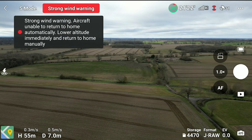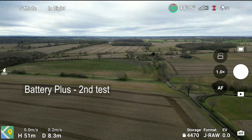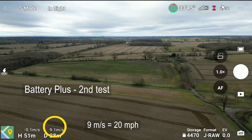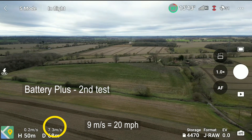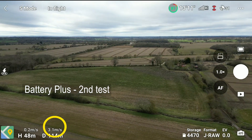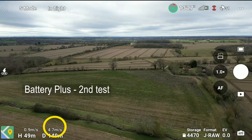Facing the same way, just drop it down to 50 meters — we want it all to be the same. Round two with the Mini 3 Pro with the Plus battery in sports mode. Off we go. Higher pitch — 8 meters per second, then 7. He's settled and slowed down now — 4, 3. He has slowed right down to 4 meters per second.